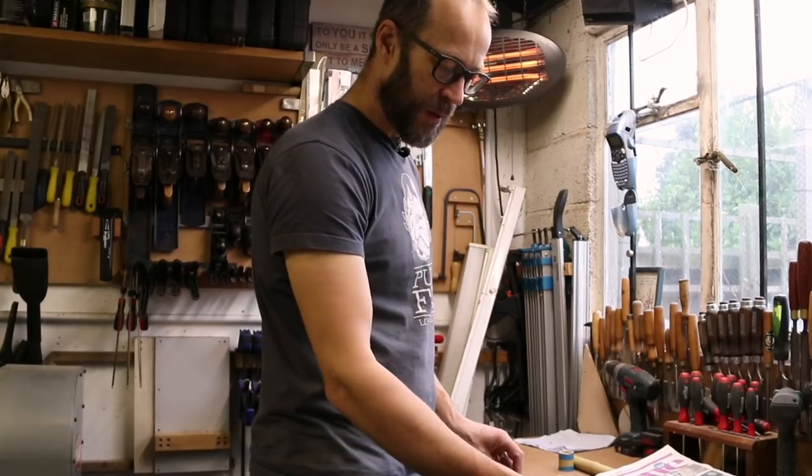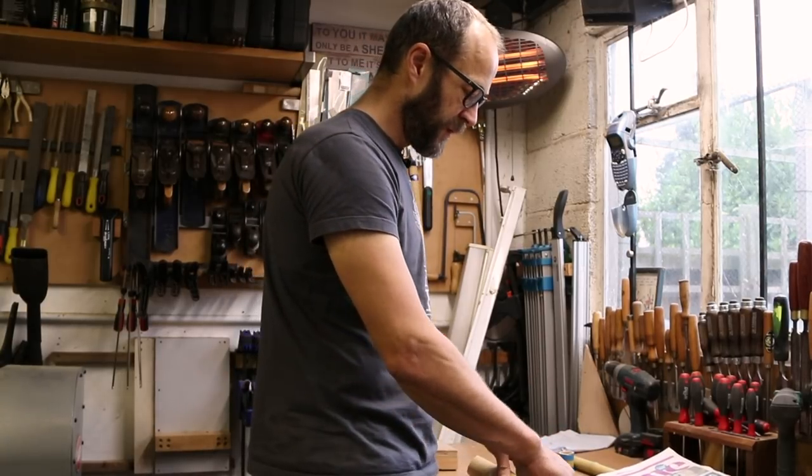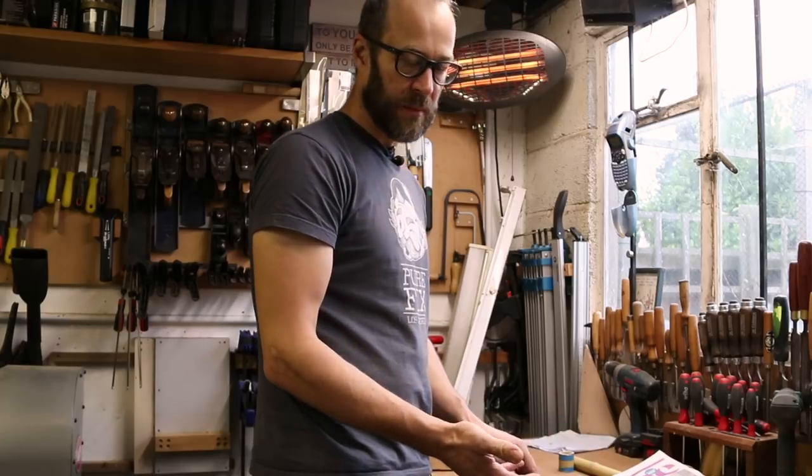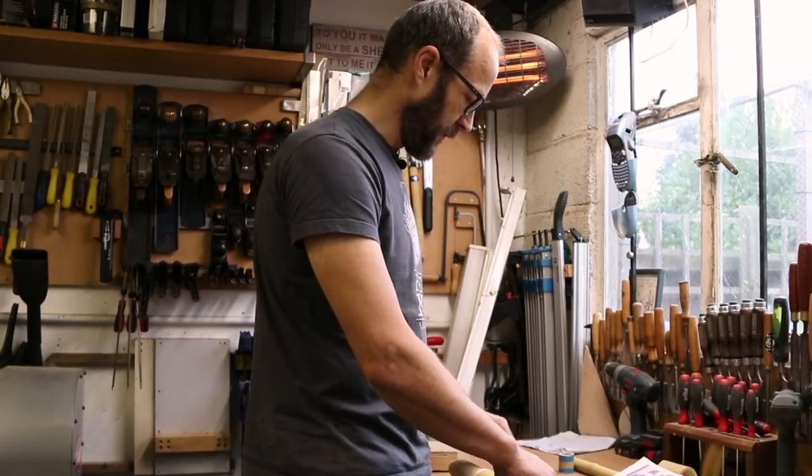We scraped the ends of our tubes and now we're just wrapping them in a bit of scrap paper to keep them clean and keep them from getting damaged while we're building up the bike and putting on the hemp binding.